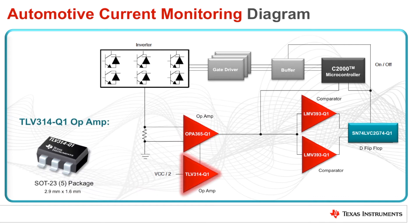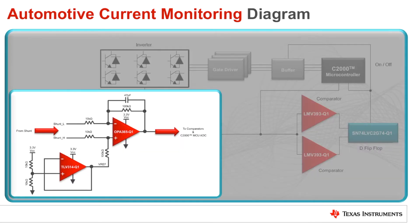The TLV314-Q1 is used as a voltage follower and functions as a source for the reference voltage. It provides a reference voltage of VCC divided by 2 to the OPA365. With this configuration, the output voltage range of the OPA365 ranges from half of VCC to VCC for one direction of shunt current, and from half of VCC to ground for the other direction of shunt current.